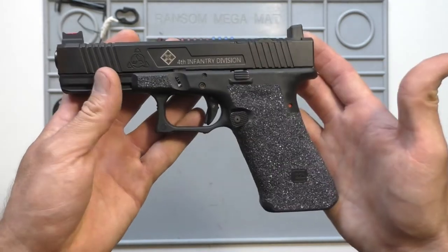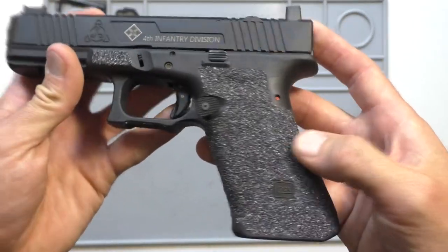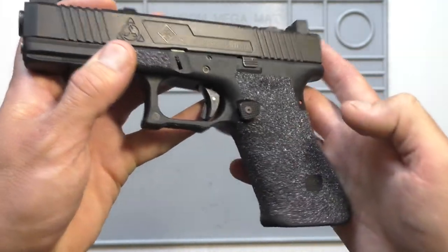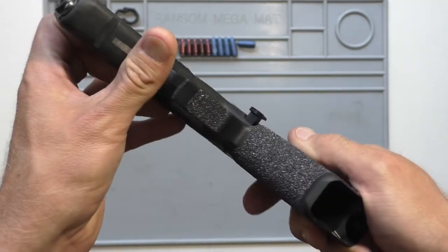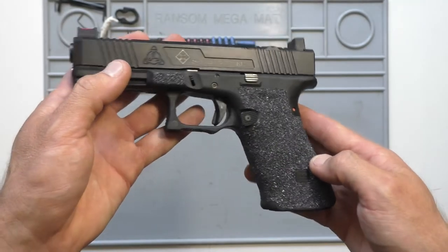I didn't do anything to this frame — this is how he gave it to me. It's got some kind of carbide silica — I don't know what it is — that grip tape sandpaper texture, but it's an adhesive and the texture is applied via the adhesive. So it's not a grip tape or anything like that; it's actually permanently bonded to the grip itself.